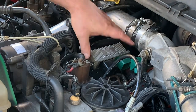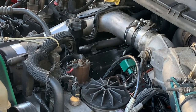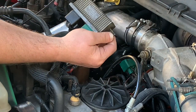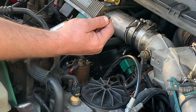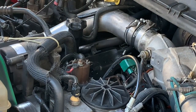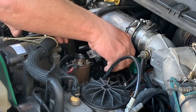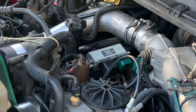Both of the nuts are removed — it should just come right off. Now that I have the old unit and the new unit side by side, I'll compare part numbers to make sure they are in fact the same, and it looks like we're good to go. That should just fall into place.